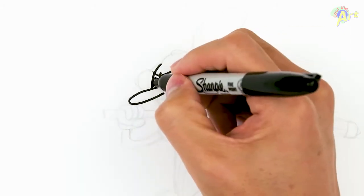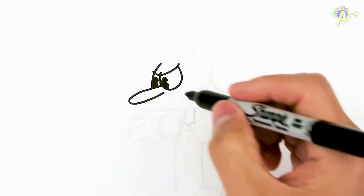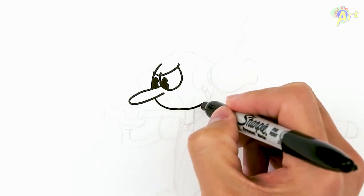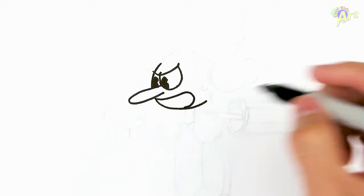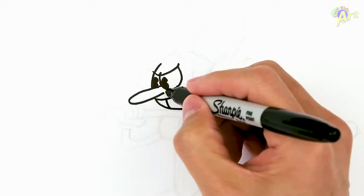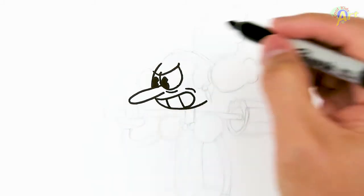I'm just gonna fill it in. Then from there I'm gonna draw the bottom of her face — just continue to curve here, kind of curving down a little bit, it's gonna be like a circle. Now we can draw her mouth: it's got a big grin curving like that, and for her teeth just two lines. There's a little bit of detail underneath her eyes right here — a little bag — just to show that she's grinning.